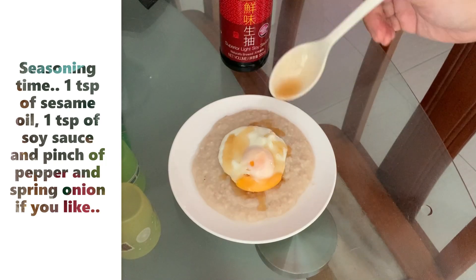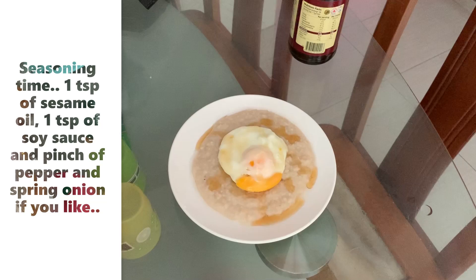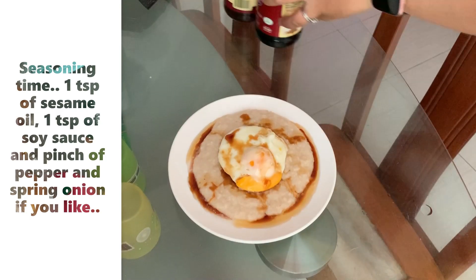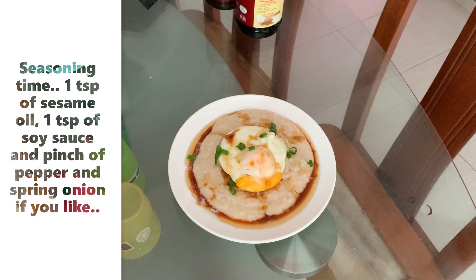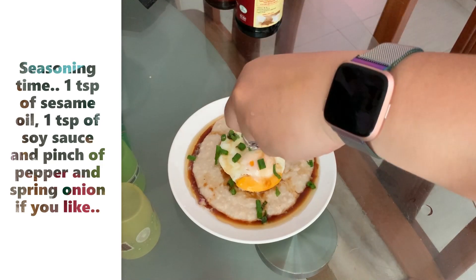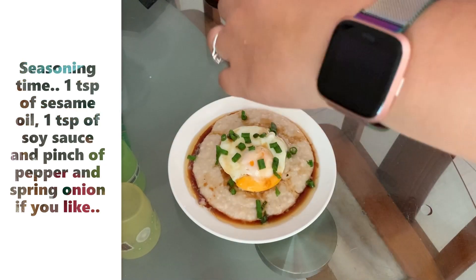1 teaspoon of pepper and spring onion if you like, 1 teaspoon of salt. This is a really easy and fast meal.